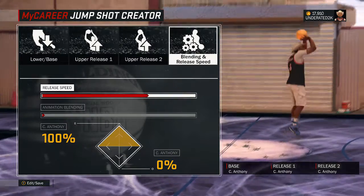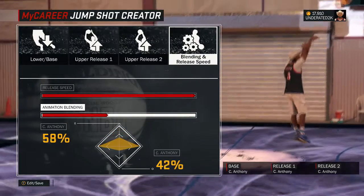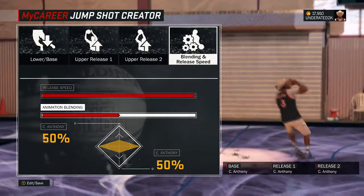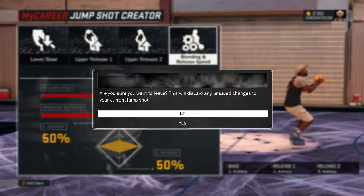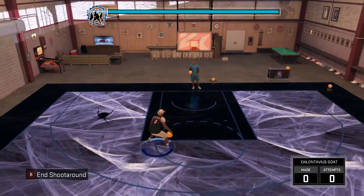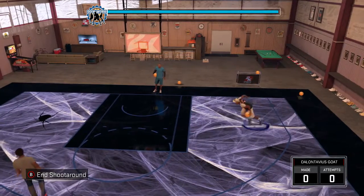I shoot way better with this jump shot than the regular jump shot, only because the speed is so much faster and I get my shot off faster. So when I get to midrange, they can switch off screen, so I want to get my shot off fast. That's why I put the release speed really fast — it works perfectly. The blending speed I put 50-50, but honestly you don't have to do that. That's all you guys have to do to make most of your shots. Once you do all that, you're set. That's this video and I'm out.